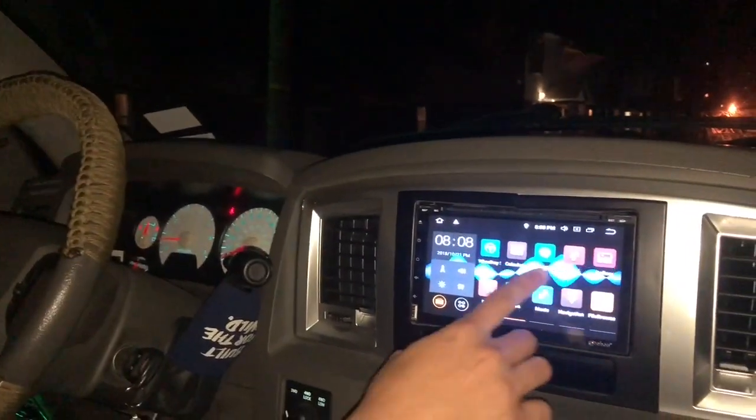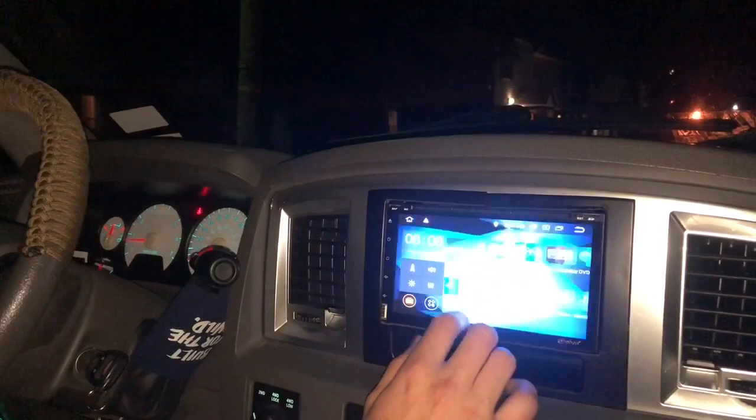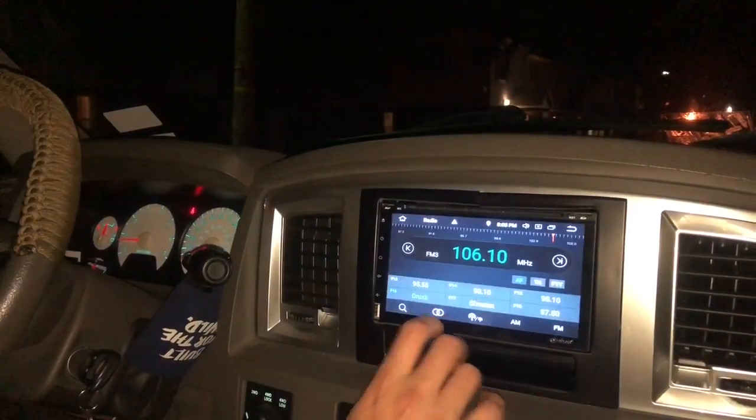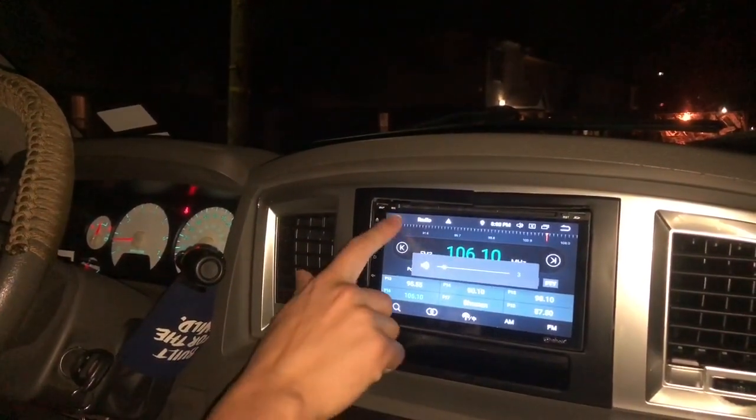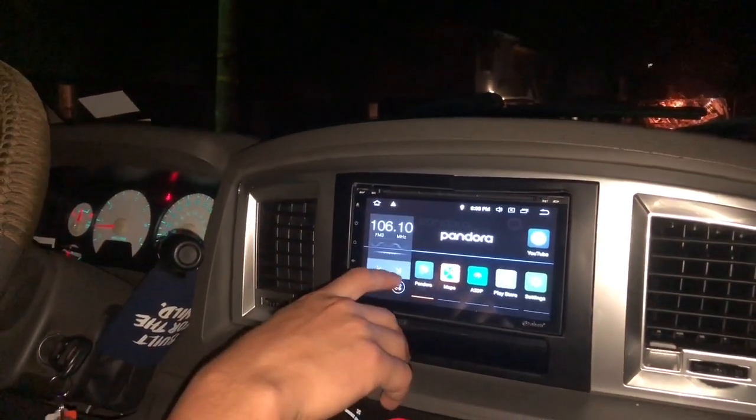You're fancy! I changed the wallpaper on my radio — see how it has... if I put music on, it moves. Wait for it.